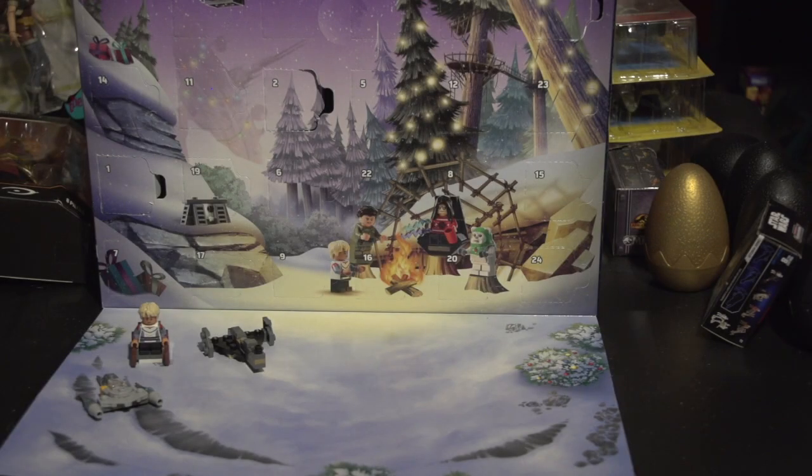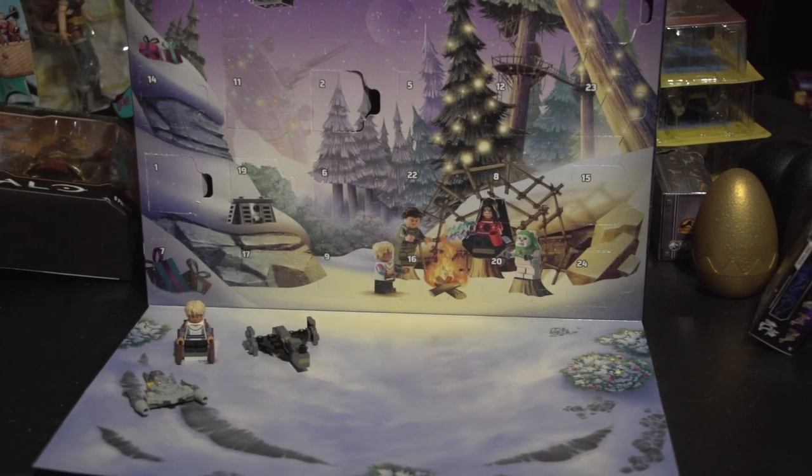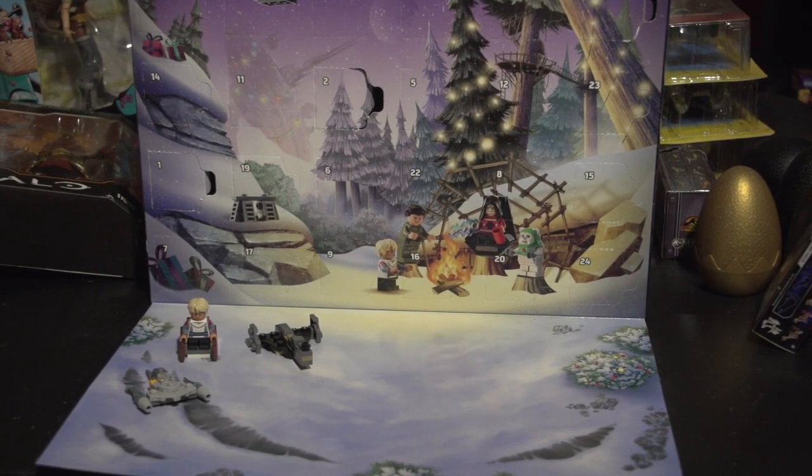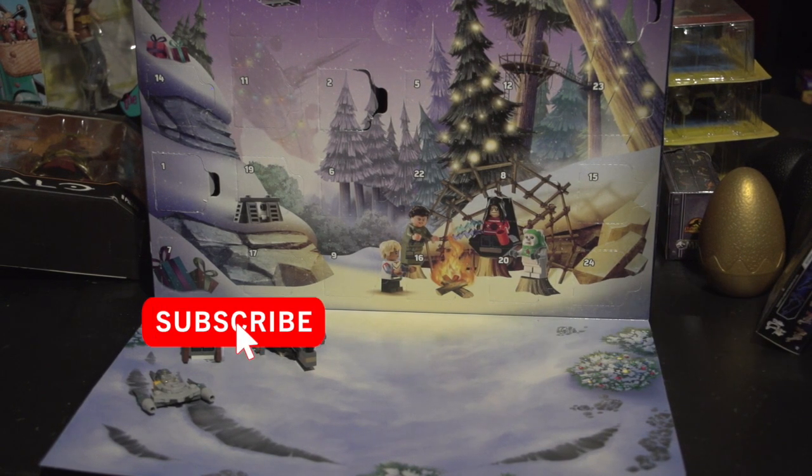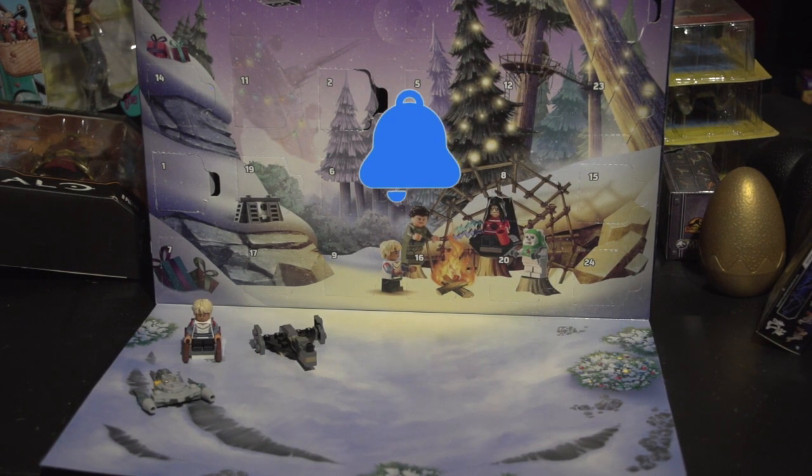Hey guys, Brandon back here. I know it's late, but we're going to do day four of our advent calendars. So let's get right into this, but before we do, don't forget to like and subscribe to my channel and hit that notification bell for more videos.